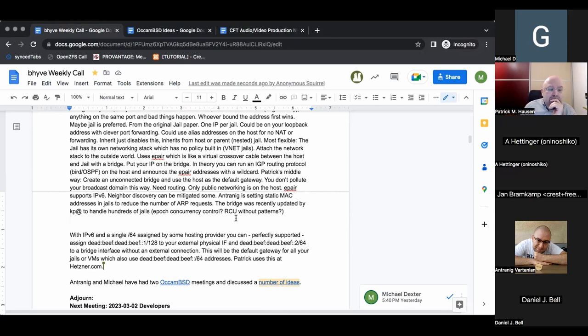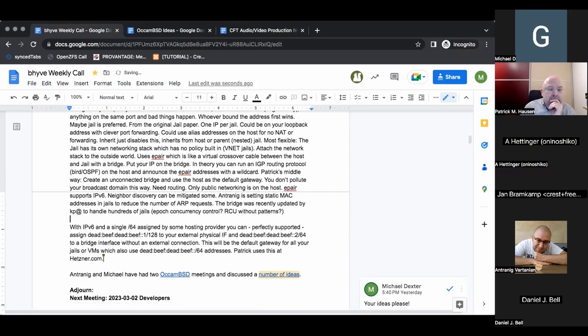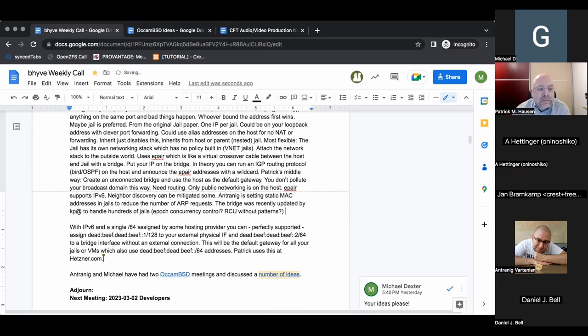Daniel commented in the chat: this is also possible using NetGraph. Yes, you can use the EFace NetGraph class to create NetGraph nodes which are also ethernet interfaces on the normal IP stack. What is EFace? It's just a virtual interface.